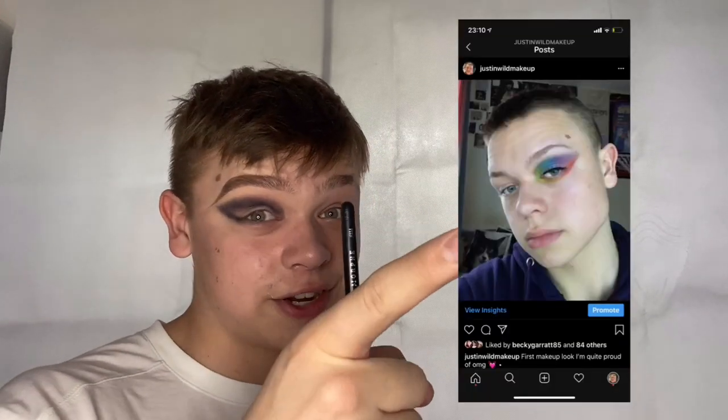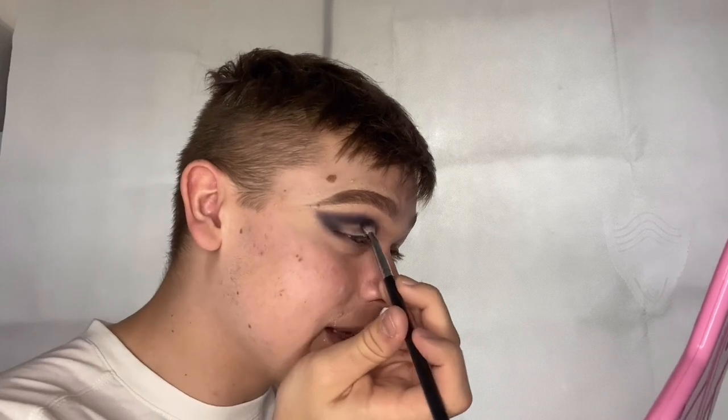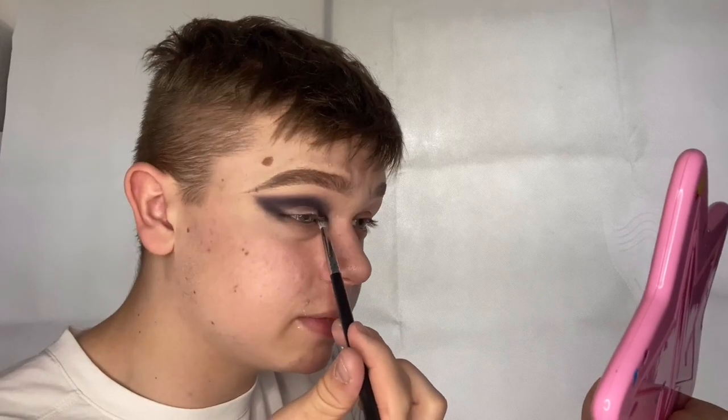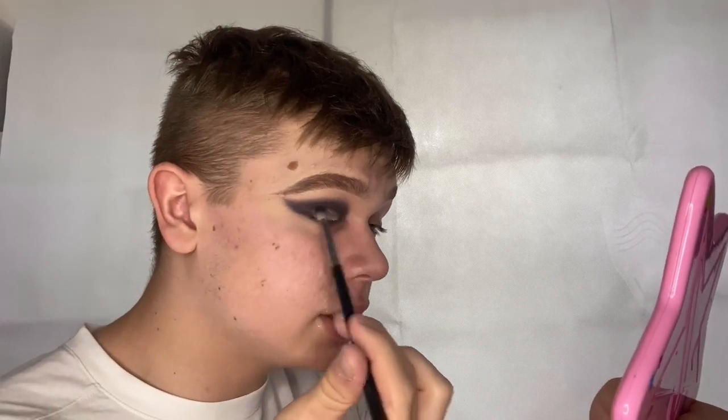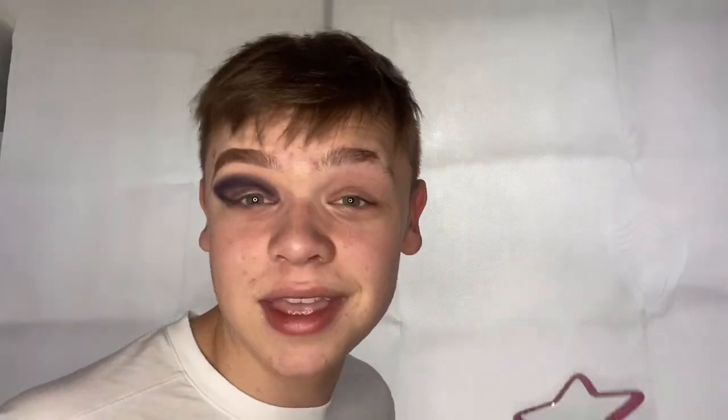The next question is: when did you get into makeup and what was your first look? Well, that was my first look — terrible, I know, don't judge me. I got into makeup around January this year. I'd always been interested but never did anything about it. I watched James Charles all the time and thought I'd give it a go, so I bought all my stuff after Christmas and have just practiced non-stop since.